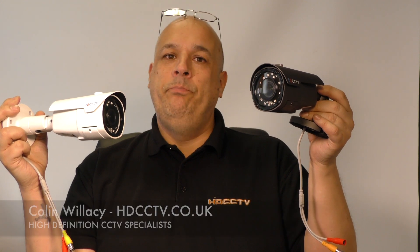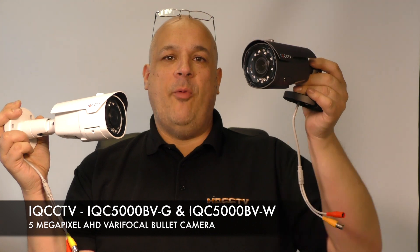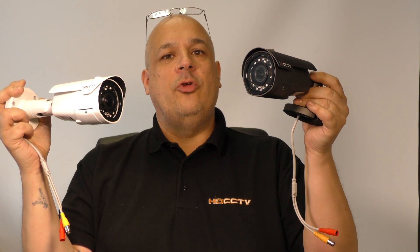Hello, I'm Colin from HDCCTV.co.uk. This video is about the 5 megapixel AHD camera from iQCCTV, the iQC5000BV-G and BV-W. Let's take a closer look.